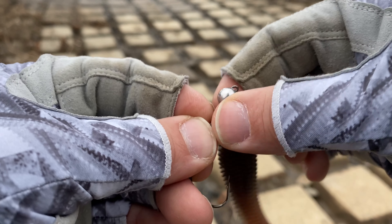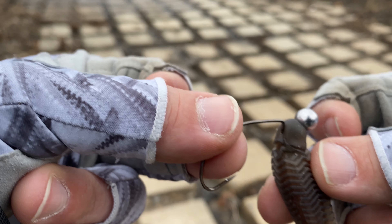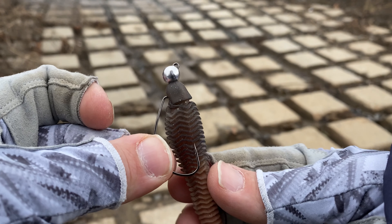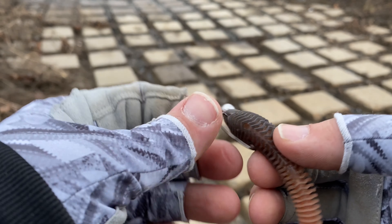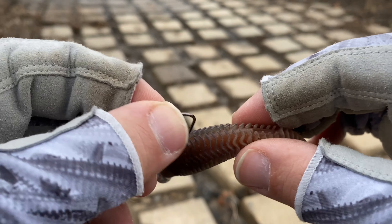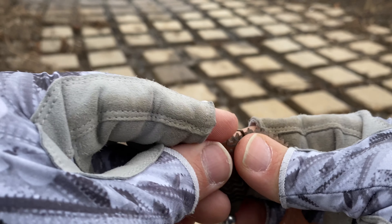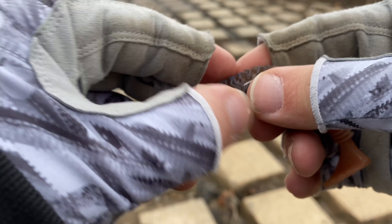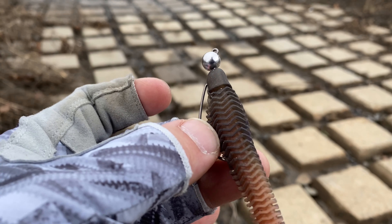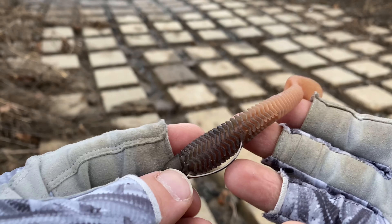Alright, so we got our hook — let's go ahead and rig it up. As an added bonus, we're going to be using the Eclipse today, which will just do dynamite down here at the river. Go ahead and rig it, except this time we're not going fully through the nose to the back of the head. What we're doing is going halfway through the nose — dead center, pinch that nose really tight, and then come through halfway.